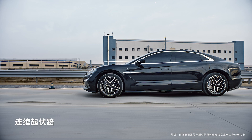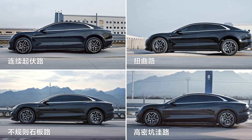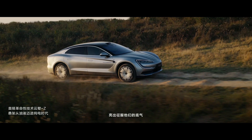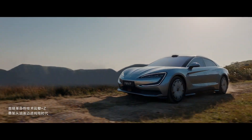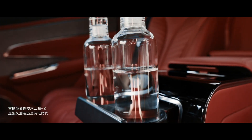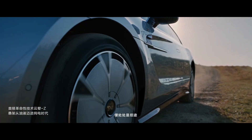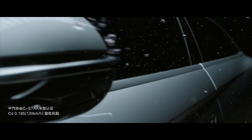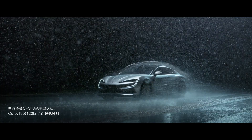It not only brings superior smoothness — as the slogan 'no more shaking from now on' suggests — but also increases driving performance, safety, and energy saving. This is a big step forward for BYD in the high-end electric vehicle segment, helping the U7 compete with rivals such as the Tesla Model S or Mercedes EQS.